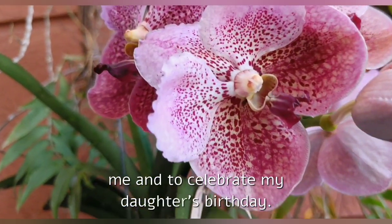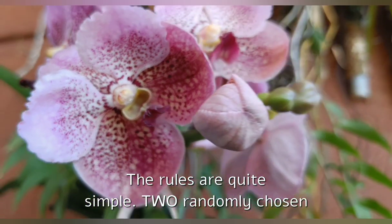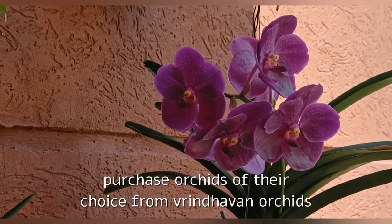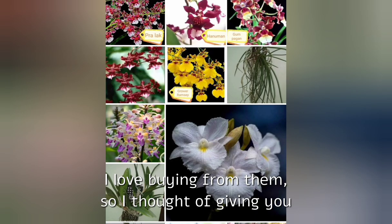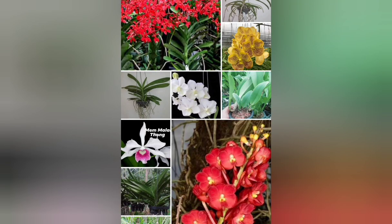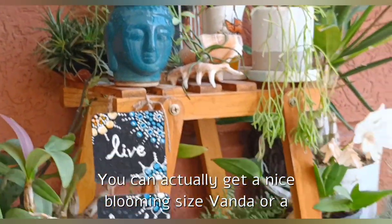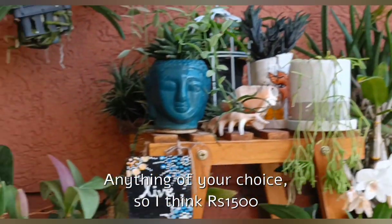Now coming to the giveaway announcement. I am hosting this giveaway to thank you all for supporting me and to celebrate my daughter's birthday. The rules are quite simple — two randomly chosen viewers or subscribers will receive gift coupons of rupees 1500 each, which they can use to purchase orchids of their choice from Vrindaban Orchids. Vrindaban Orchids have a great variety of healthy orchids and I love buying from them, so I thought of giving you guys the coupon from them so that you can enjoy some good quality orchids too.